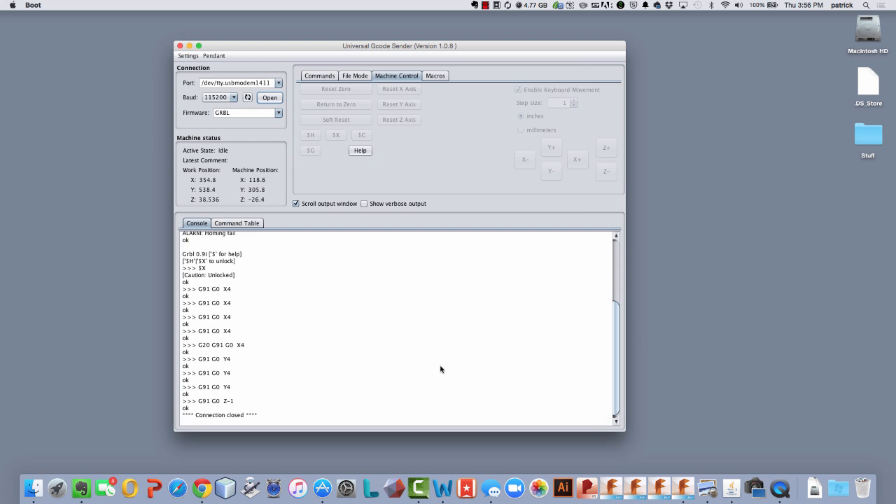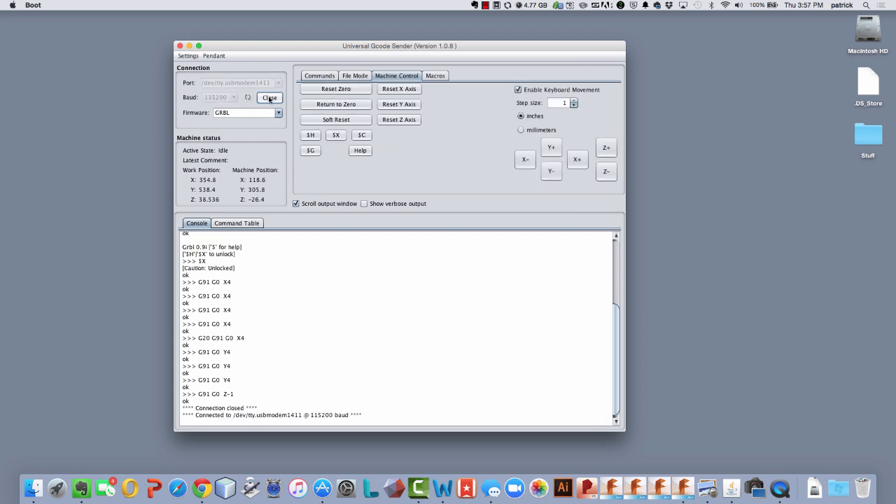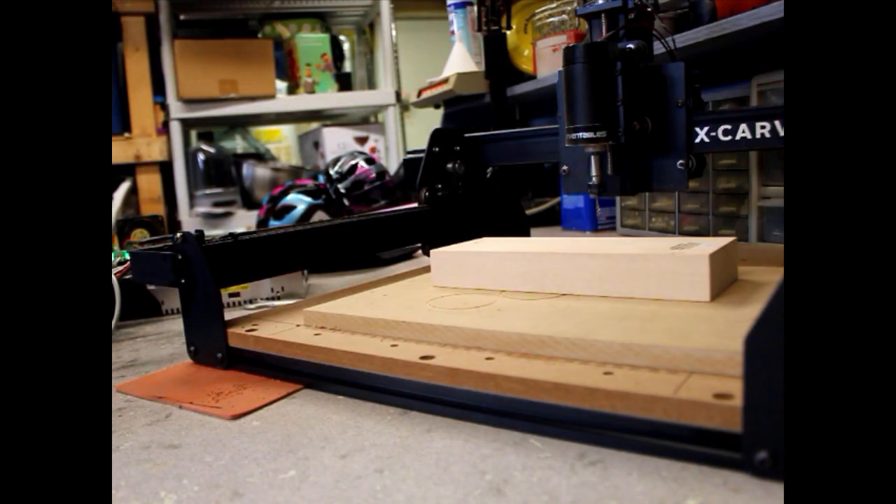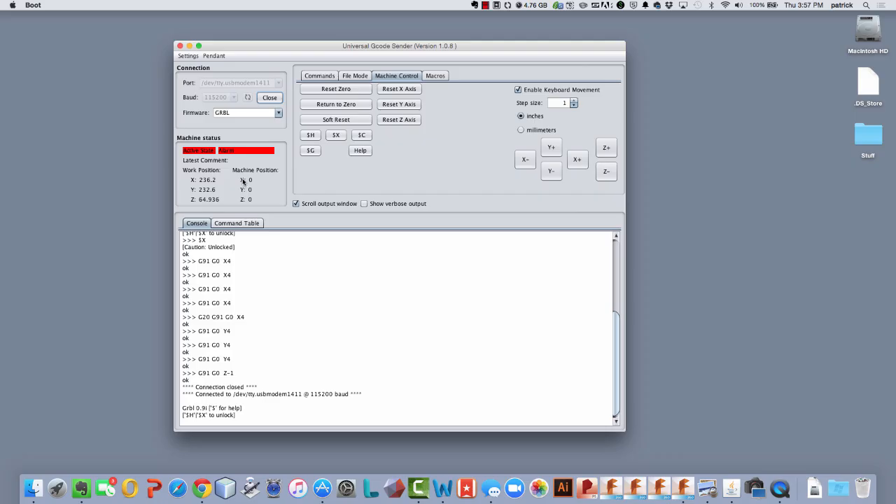Let's take a look at this on the actual machine. I'll turn the machine on and open the connection. You can see machine position is zero and it's at some arbitrary point out in the workspace — Machine Zero gets set to zero as soon as you turn it on. In Universal G-Code Sender it says active state alarm, basically saying don't do anything because you haven't homed the machine yet. If I were to go to G28 right now, I'd probably crash the machine because you have no idea where you are or where G28 is.